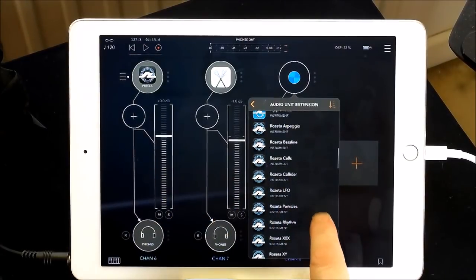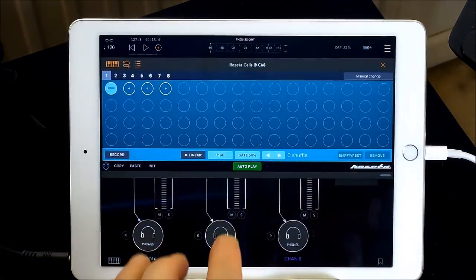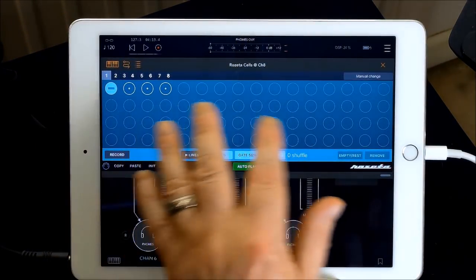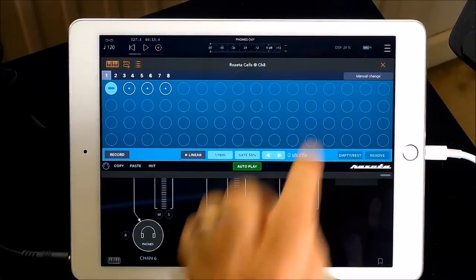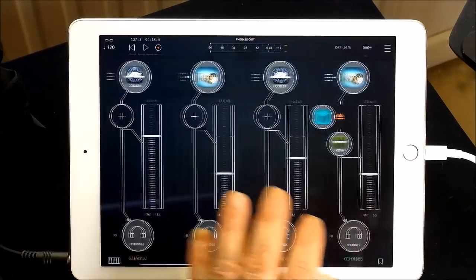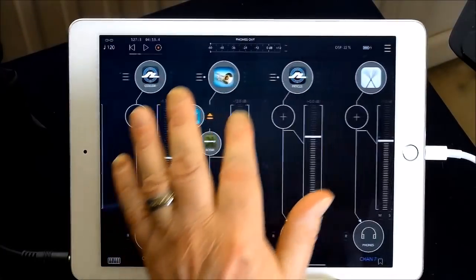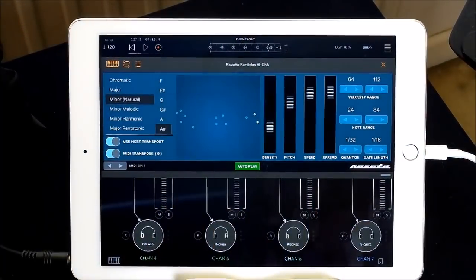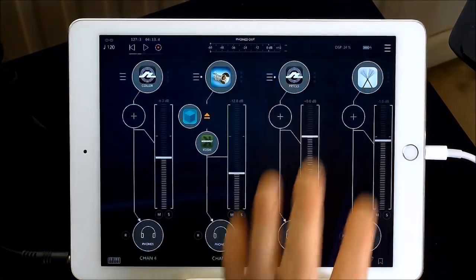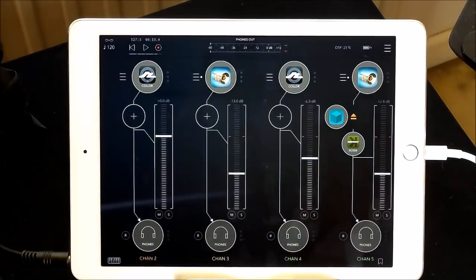Cells lets you program in the actual chords, all the notes and things, and you can get it to sound much more melodic. Particles does make it sound a little bit weird. Collider's a little bit more melodic. Particles and Collider are similar but work in slightly different ways. Anyway, thank you for watching. If you liked the video, give it a thumbs up, subscribe to the channel, consider becoming a patron. See you guys later.